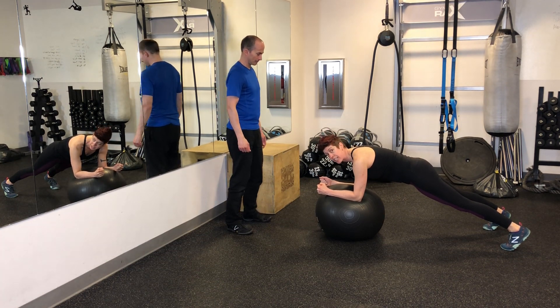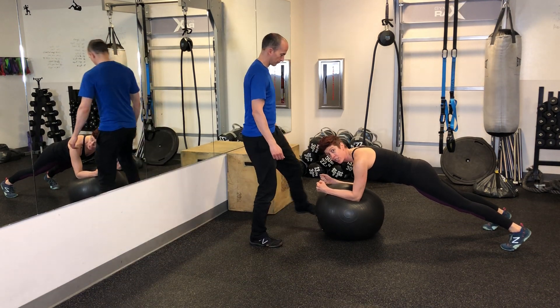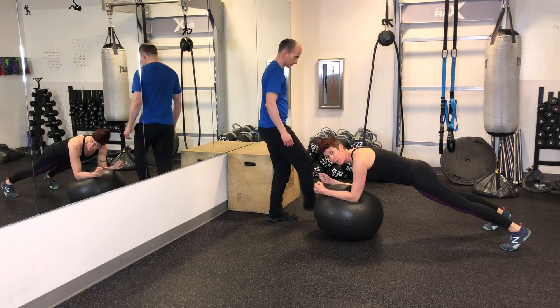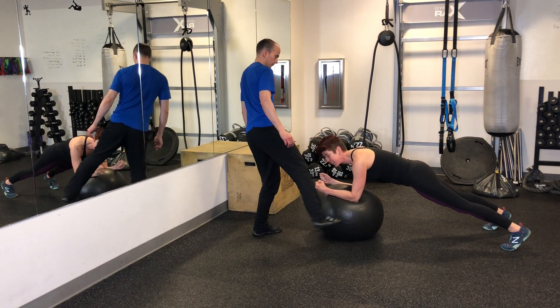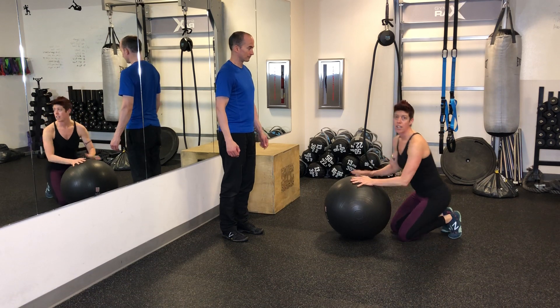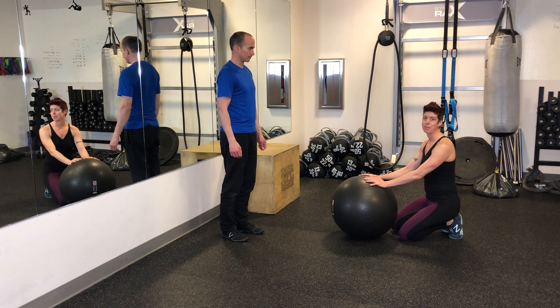And then your friend will kick the ball gently at first, kind of randomly. You're stabilizing so that the ball doesn't fall away. Your friend wants to kick and keep this movement working. Great. This is a great exercise to activate those rotator cuff muscles in a very dynamic way.